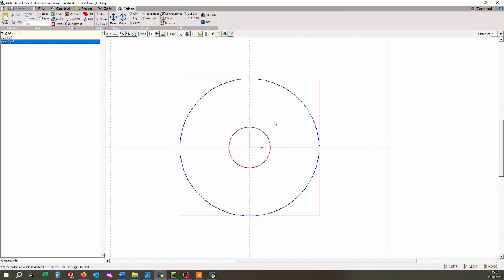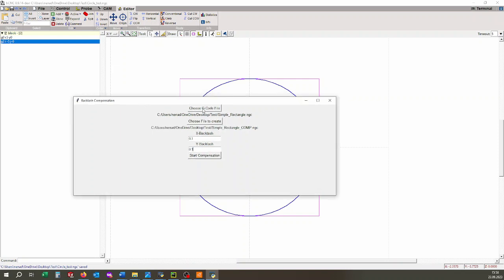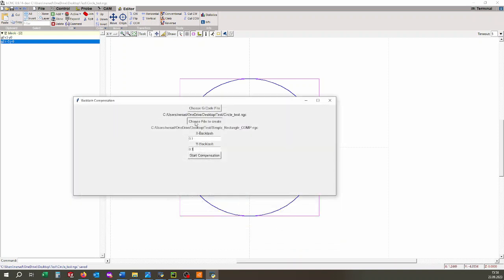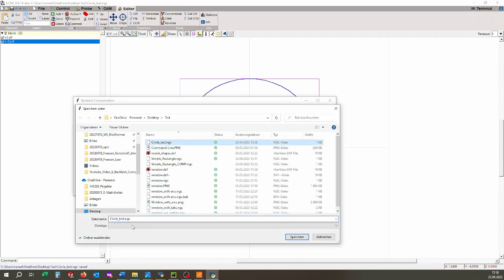Here is another example, this time with a circle. The code is very simple — first it goes to X5, Y0, and then performs a full clockwise circle. I'm going to save this file and open it in the backlash compensation window. I'm going to choose the file — it's named 'circle test'. Choose the output file and add 'comp' so I can distinguish it. Save. I'm going to leave the backlash values, or maybe add some more just to see it better in the graph. Start compensation — it's ready. And I'm going to open the file I've just created, the 'circle test comp'.